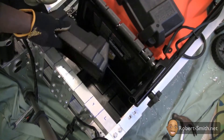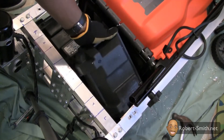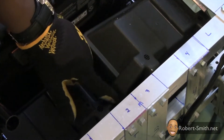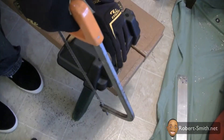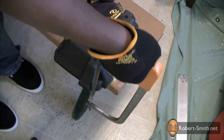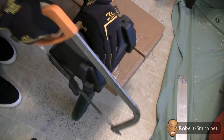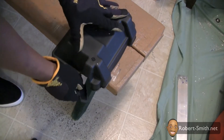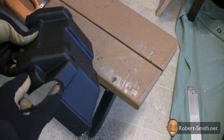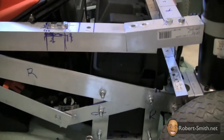Next I placed the enclosure lid on top of the base to see if any modifications needed to be made to the lid. I soon saw that in order to make the lid fit, I would have to trim off some of the edges. Once all the modifications were done for the battery enclosures, the enclosures fit nicely to the lid.